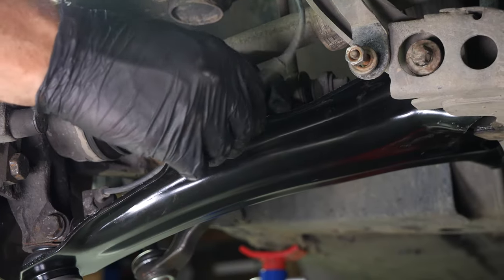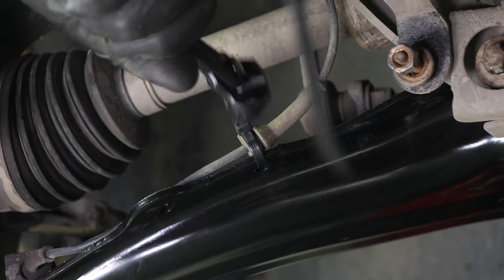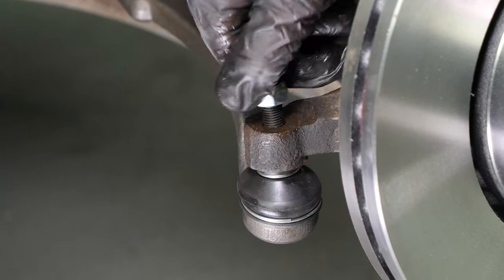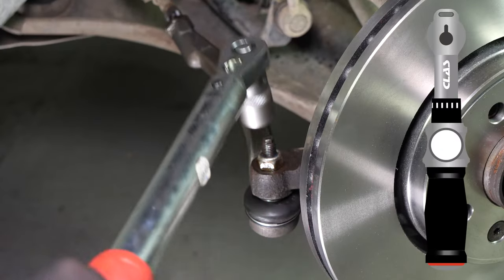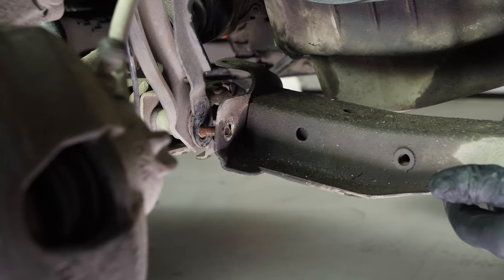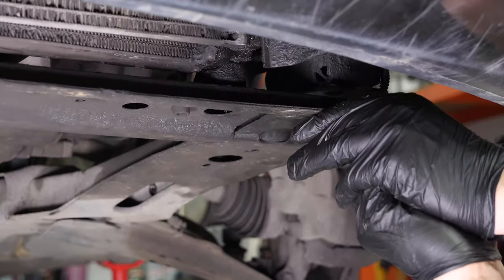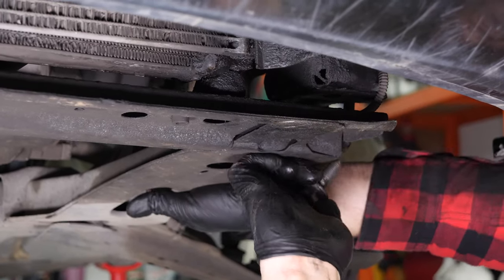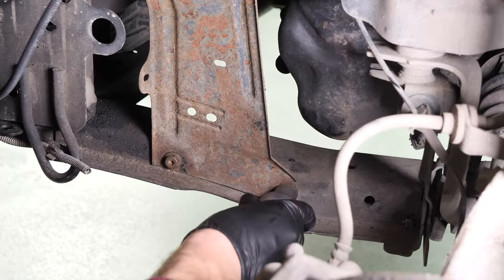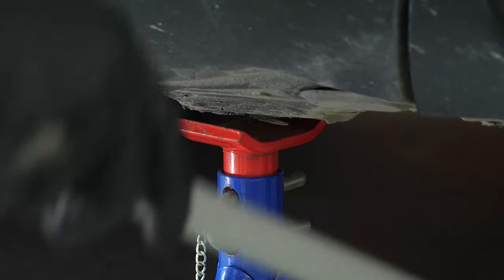Finish off the tightening with a torque wrench. Re-attach the ABS sensor wire. Re-insert the tie rod end, then screw it back in. You can now put the half-cradle back in place and screw it in. Put the wheels of your vehicle back on and lower it to the ground.